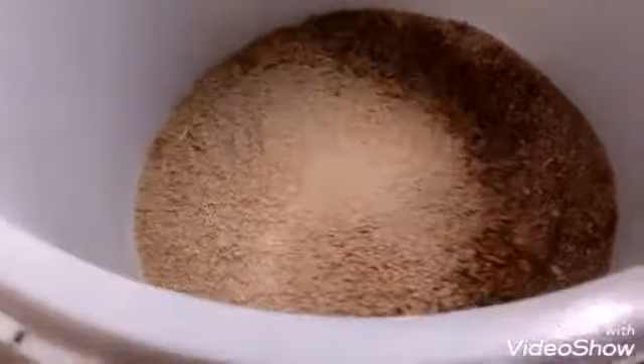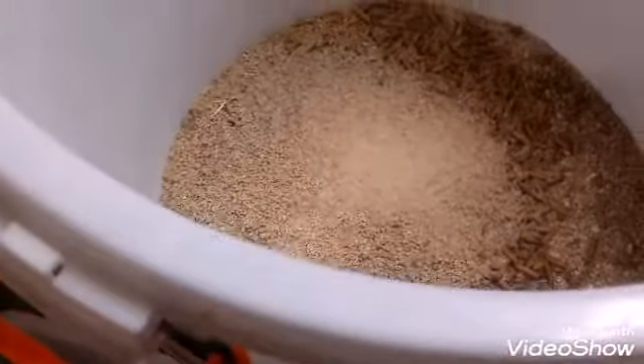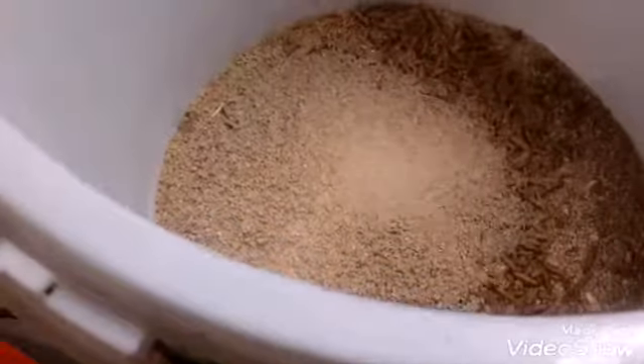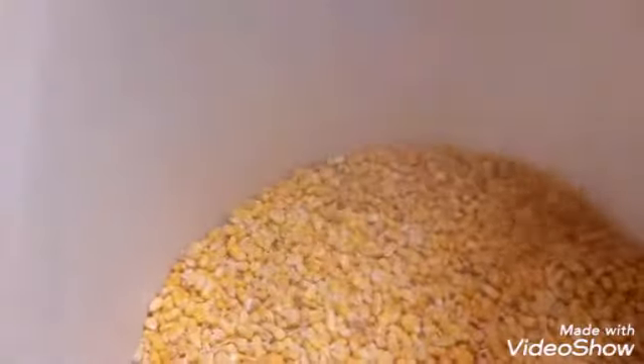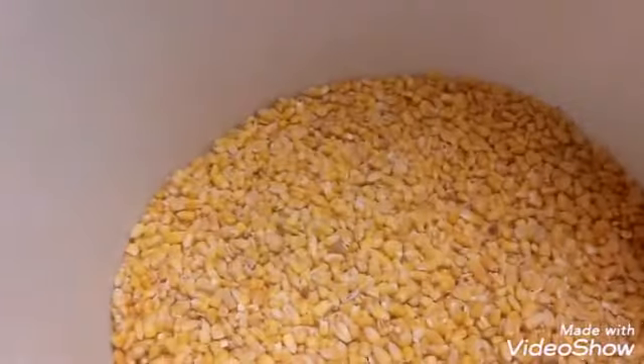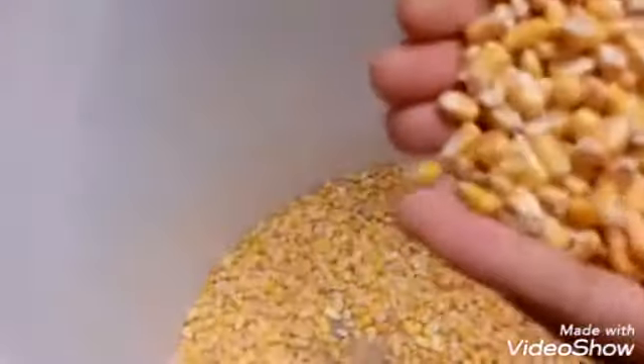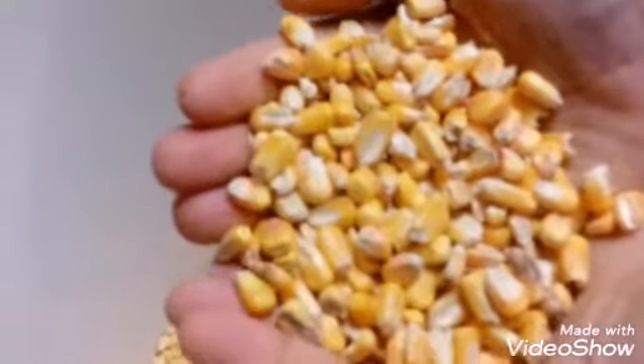And then I'm going to mix in some corn. So I mixed in some corn — delicious.